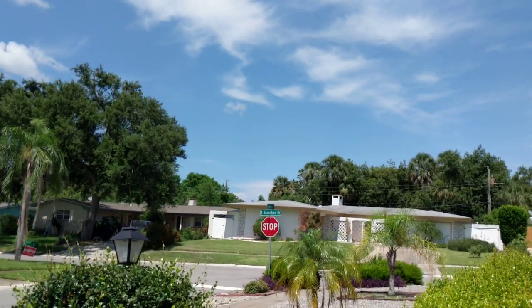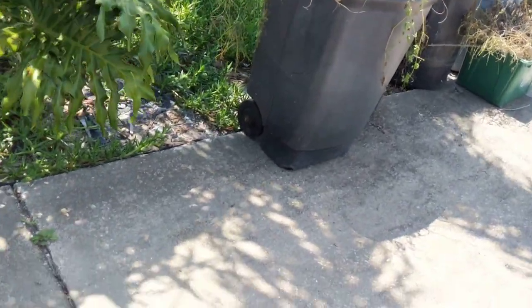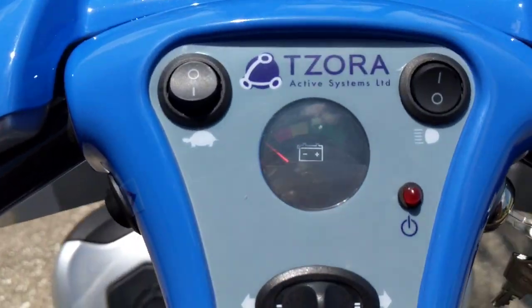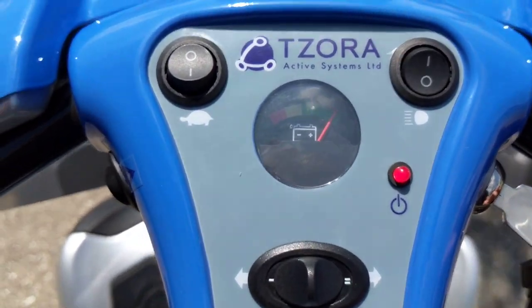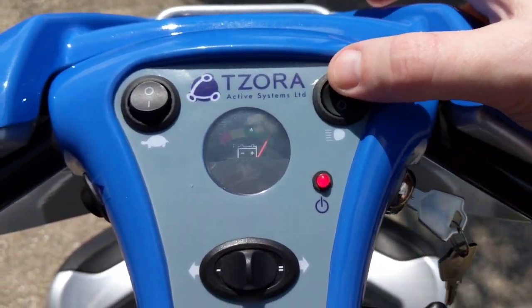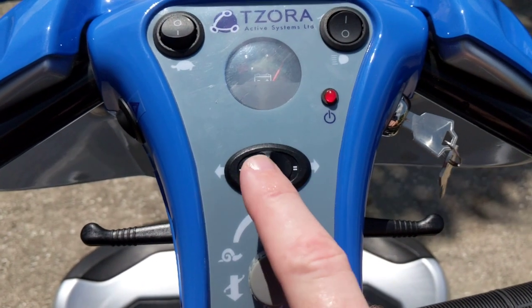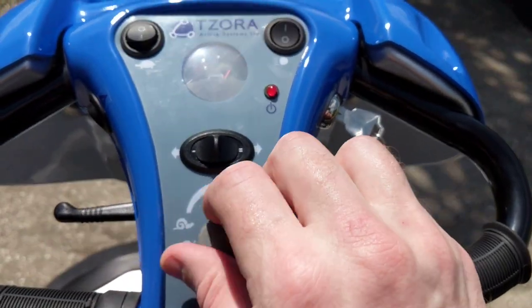It is an extremely warm summer day in Florida, so we won't be out here too much, but I will go over a bit of an obstacle course. Before we get into everything else, you've got a key that turns the device on, and we have turtle mode in case you want to go very slow. This button turns the headlight off — if I turn it on you can see the headlight is on, though it's midday in Florida sun so it's not very bright. We also have left and right turn signals.